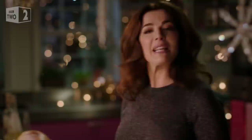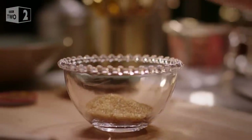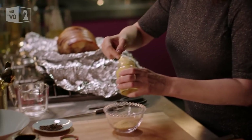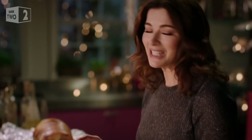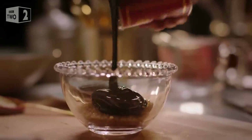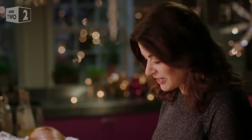While that's resting, I'm going to get on with the glaze. It's such a simple affair — no heating, just stirring together. I've got some demerara sugar there, which gives gorgeous crunch. I want some Dijon mustard, and again, some black treacle. Just stir together.